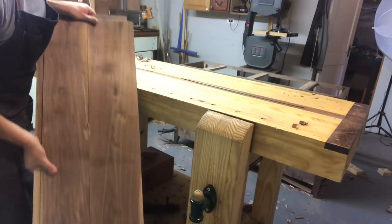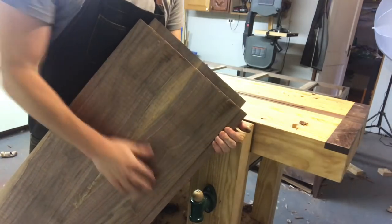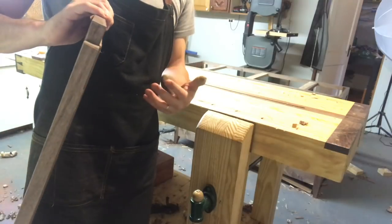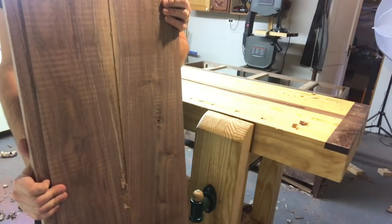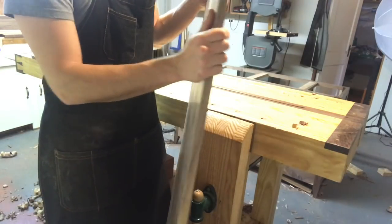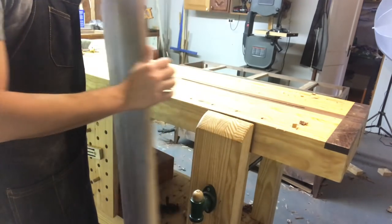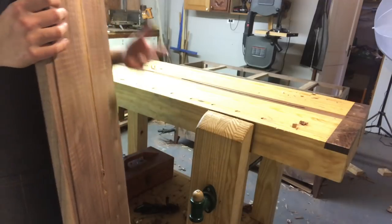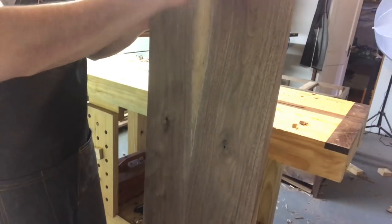Here are the results. You can see I have a rabbet across, and what this does is give me a consistent thickness only on the edge, so I can drop it into place without having to flatten the whole slab. I removed a significant amount — probably in the neighborhood of 3/16ths — which would have taken quite a bit of time and checking to get all flat. So basically all I have to do now is make sure this drops into place and is flush on top. Since the bottom won't be seen — it's going to be the bottom of the dust skirt — I'm not worried about it.